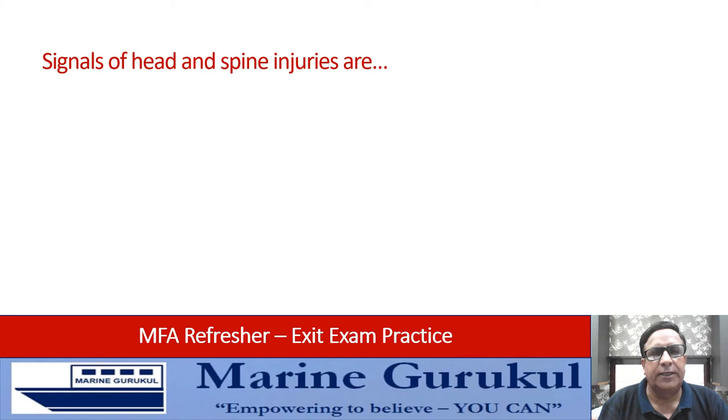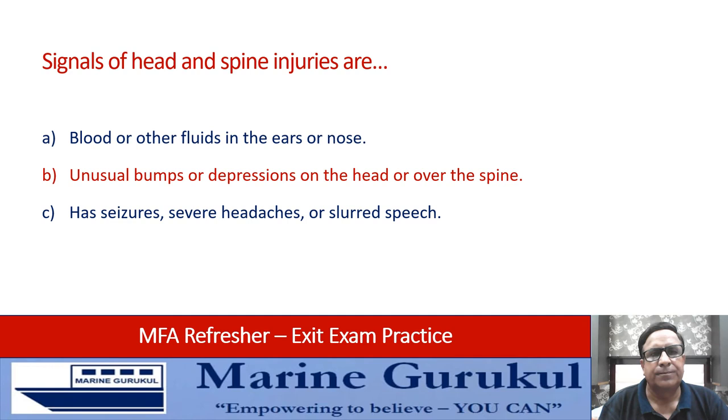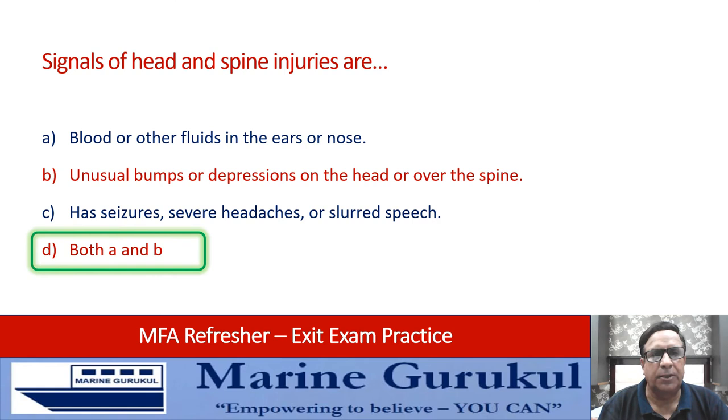Signals of head and spine injuries include: blood or other fluids in the ears or nose, unusual bumps or depressions on the head or over the spine — these could be signals of spine injuries — as well as seizures, severe headache, or slurred speech. The answer includes both A and B — blood or other fluids in the ears or nose, and unusual bumps or depressions on the head or over the spine.